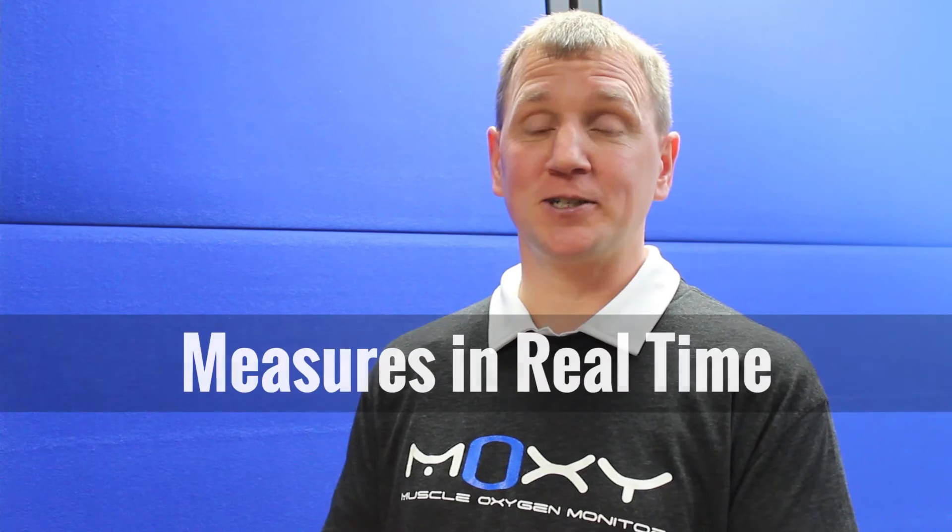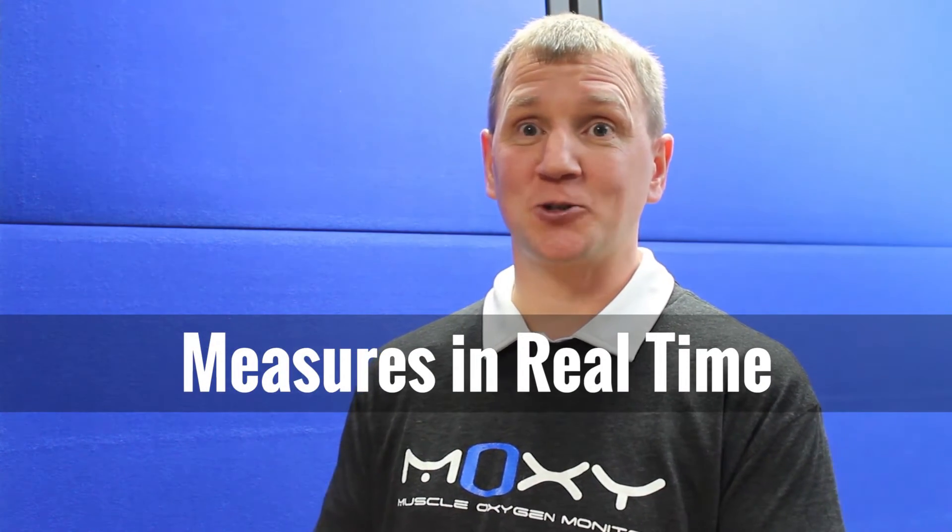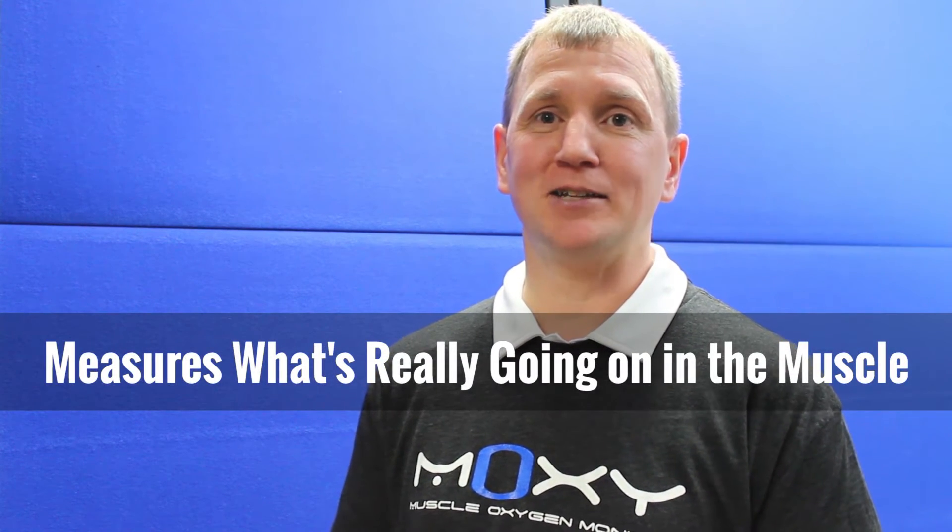Moxie is a completely new technology. It allows you to measure oxygen levels in the muscle in real-time. This makes up for some of the disadvantages of the other two measures. For one, it's real-time. You don't have to put up with the time lags or try and interpret the data in light of the time lags. And it also measures in the muscle what's really going on in the muscle.